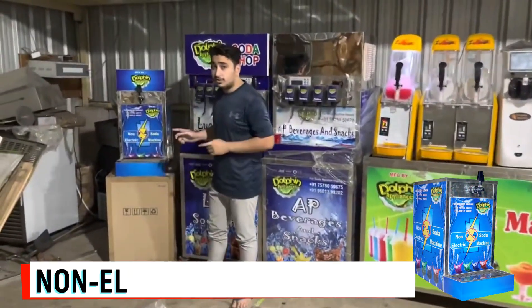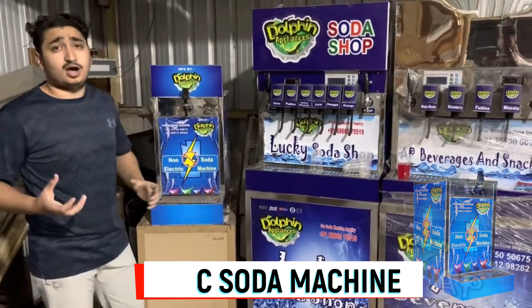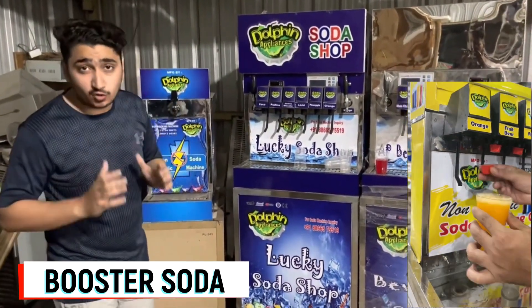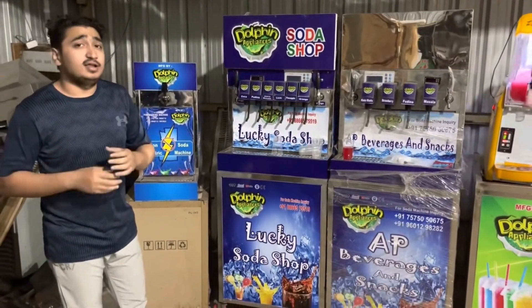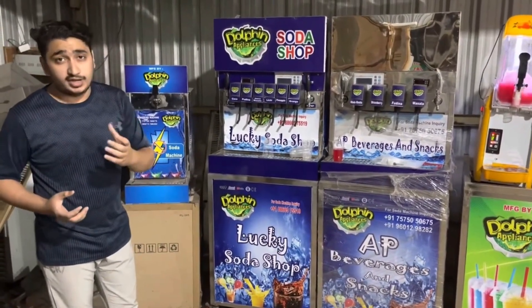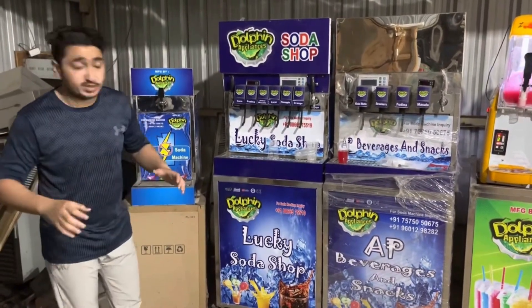This is a non-electric soda machine. This machine makes a powerful strong club soda — a plain carbonated soda from which you can add flavors like masala, lime lemon, orange, nimu masala, fudina masala, any type of flavors in carbonated plain water, and it will make a soft drink, a chill drink, or a soda. You can serve it to the people.